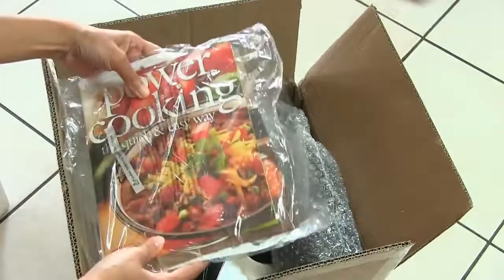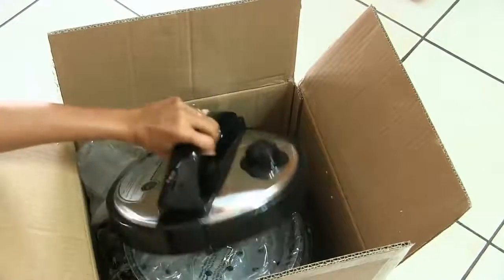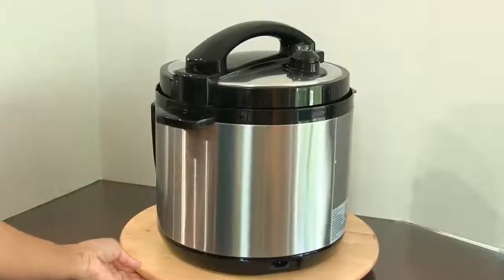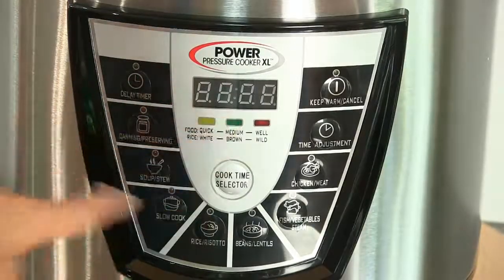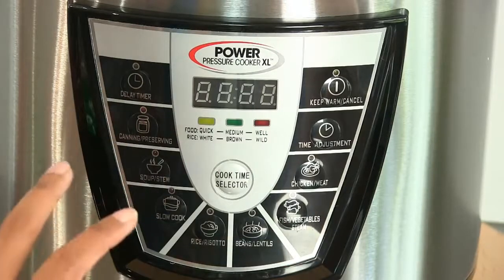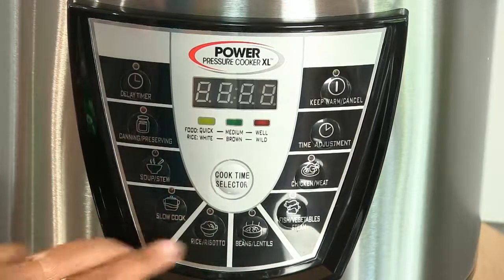When I opened up the box, there was a recipe book inside. It came with a chopper, and here is the cooker itself — plus a spatula and measuring cup. The Power Pressure Cooker XL has some unique and fun features. You can do meat, vegetables, even canning and preserving with just a touch of a button, and slow cook too. My favorites are beans and lentils because that's what I cook most, and also vegetables. You can even adjust the time. If you're interested in getting an all-purpose cooker like this, check out the link in the video description.